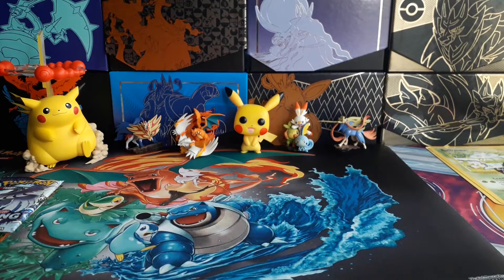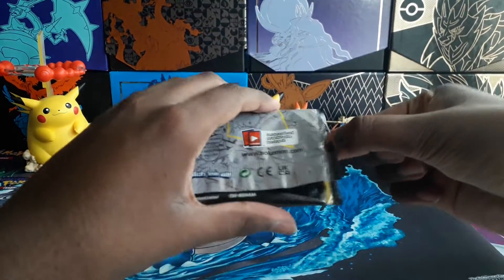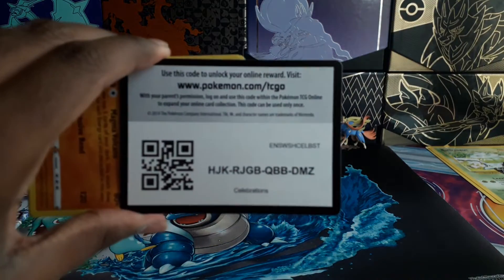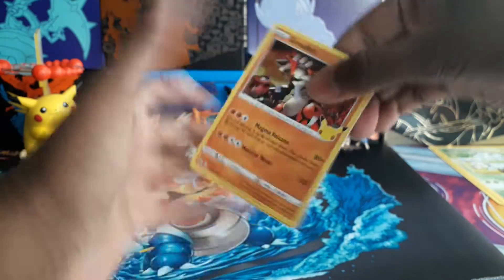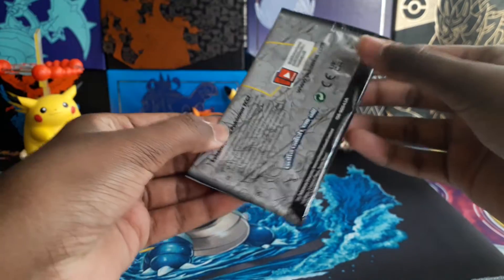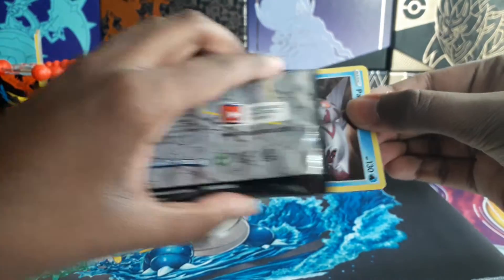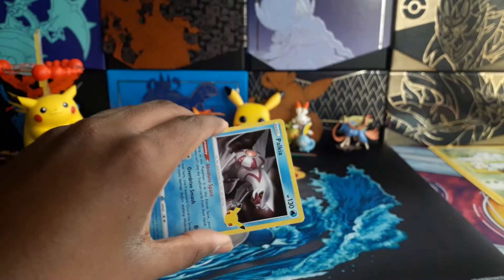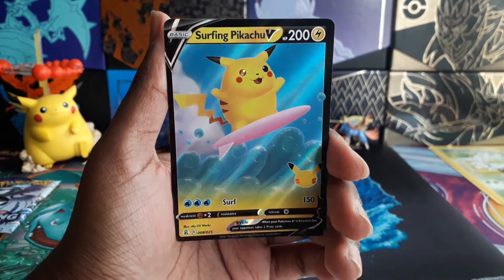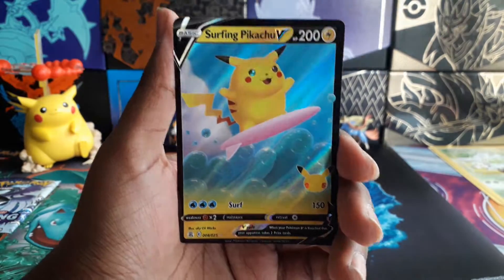I'll start opening the Celebrations packs first. So Groudon, Zekrom, Palkia, and a Mew. They're all holo, so nothing new yet — just hoping for something, maybe from the special set. So Palkia again, another Zekrom, Lugia — oh, okay, Surfing Pikachu V! Something that is new. I accidentally showed this a bit earlier but yeah, Surfing Pikachu — I'll definitely gladly take that. That's part of the normal 25 cards that I'm trying to complete.